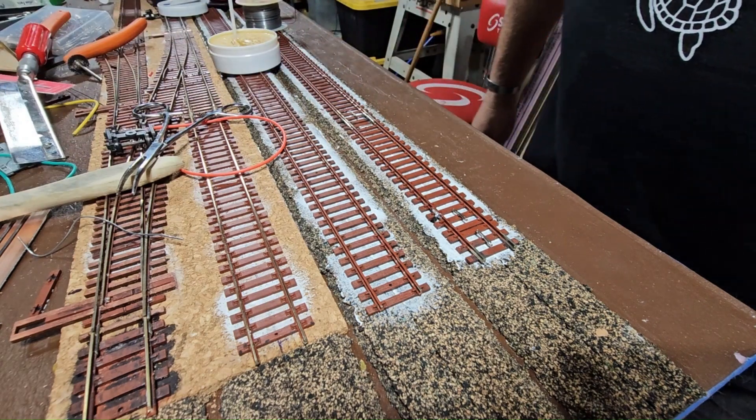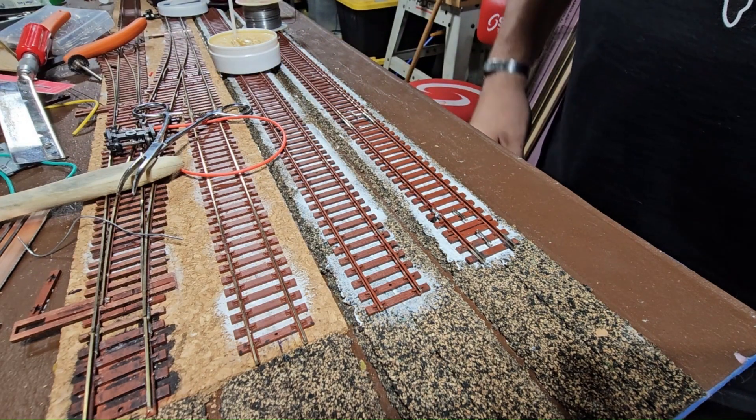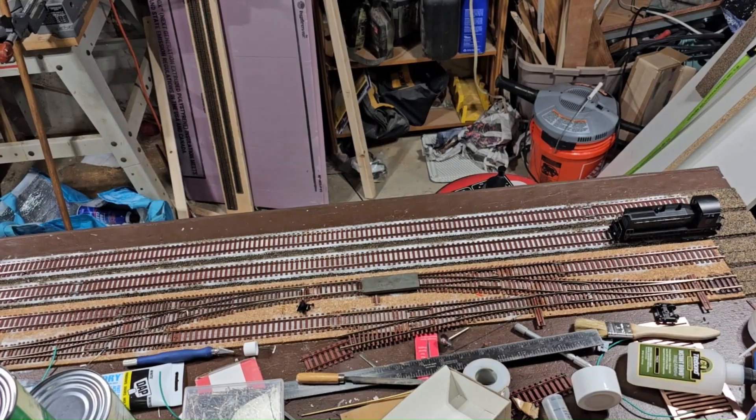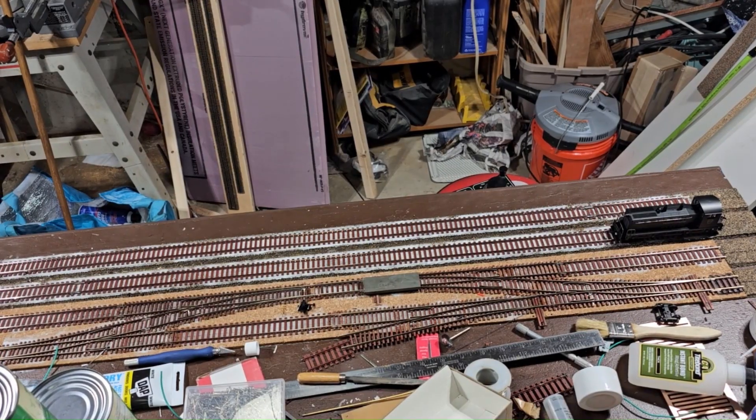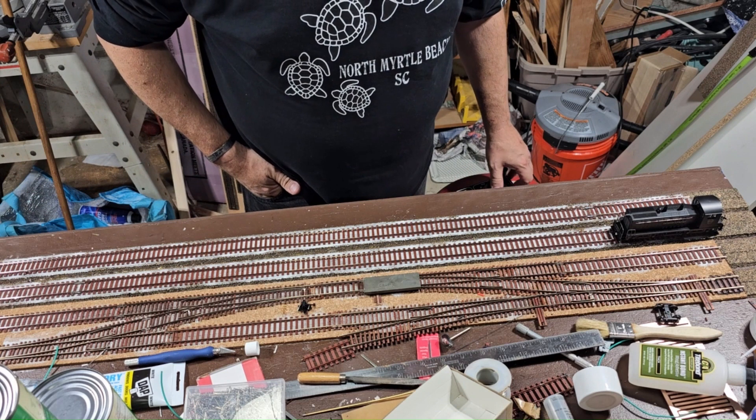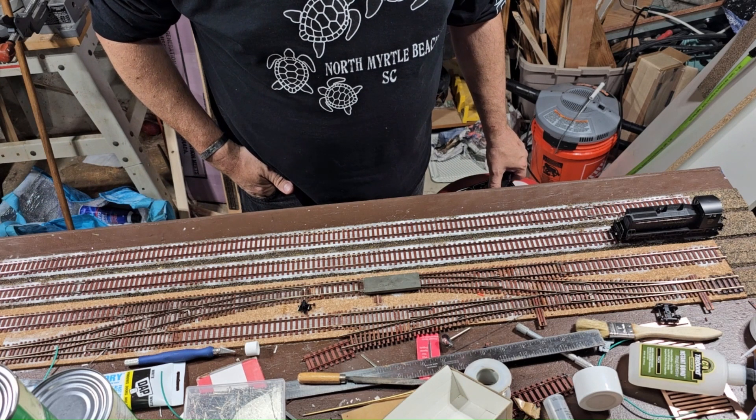I have a bunch more to do but I'm not going to take you through all of that — maybe I'll do a time lapse of it. And here you go guys, the first run on the tracks.